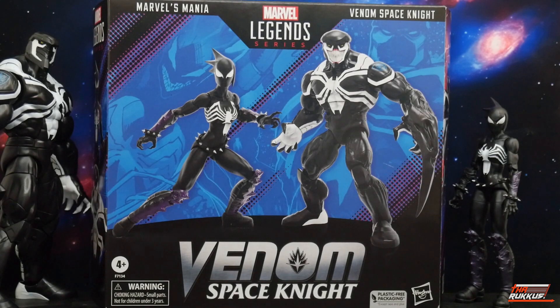What is up my peeps? Chinooka Big Rucker back at you again with another action figure review. What we got going on today is a Target Exclusive, just released this past week as of this recording — the Target Exclusive Venom Space Knight, Mania, two-pack.